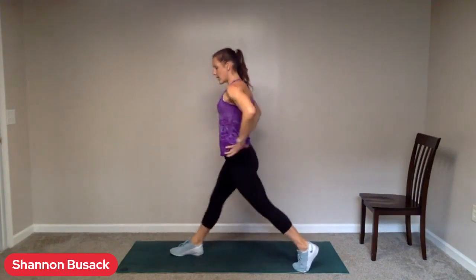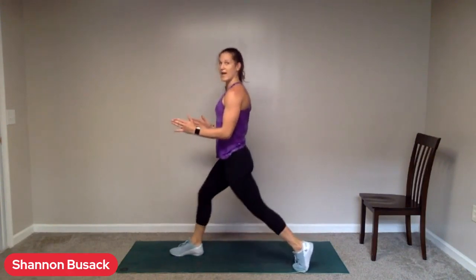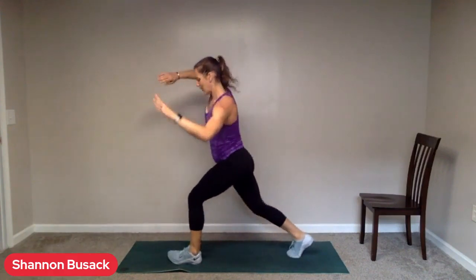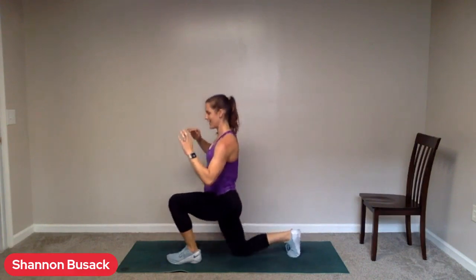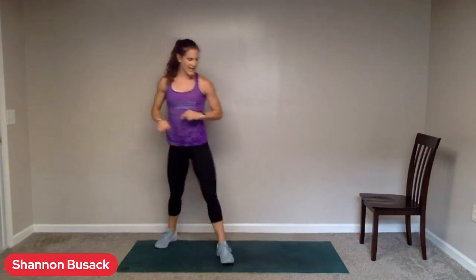All right. Remember those split squats — do whatever version works best for you: either with the chair or without the chair, with the jump or without the jump, one leg in front. Go. We are pushing — whatever hip is back, we want to push that hip forward so they stay squared straight ahead. In five seconds, we're going to switch sides. Switch. If you jumped on that first side, you better be jumping on this second side. Five. Four, you can do it. Two, one.